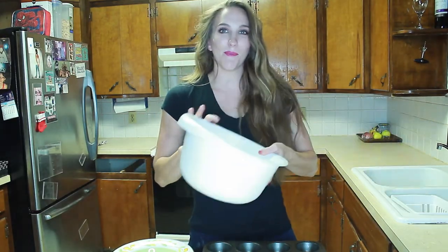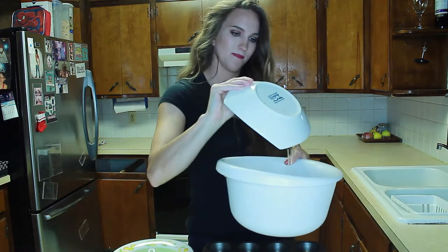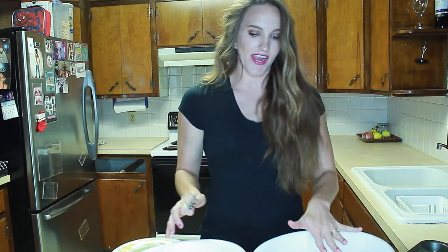Once you've completed that, you will have the dry ingredients and the wet ingredients in front of you, and you're going to want to stir those thoroughly to blend all the ingredients together nicely.